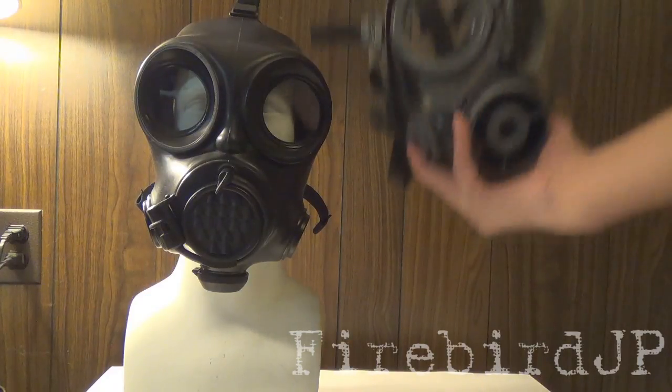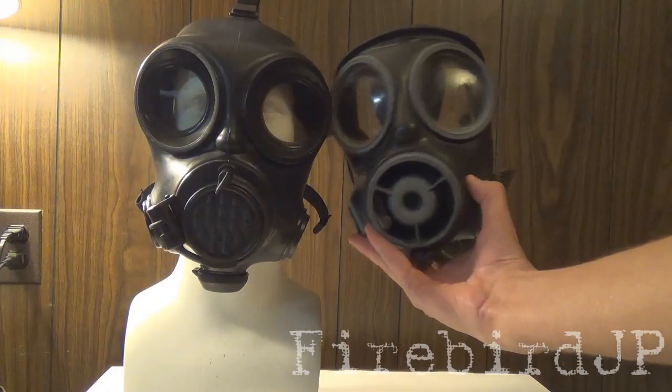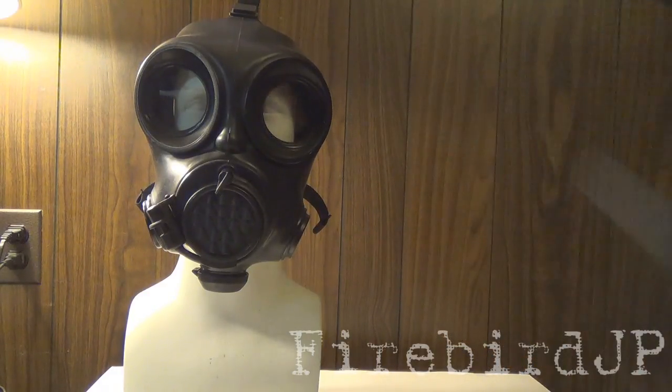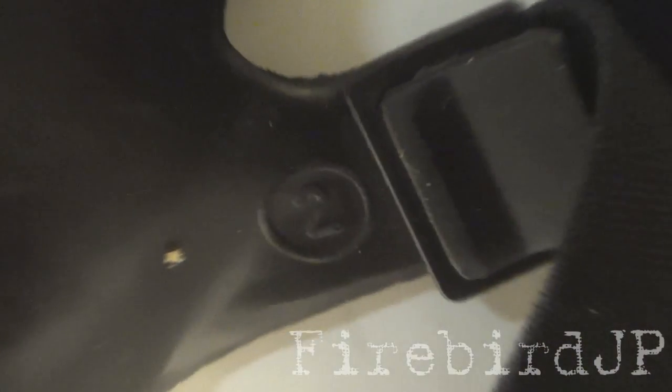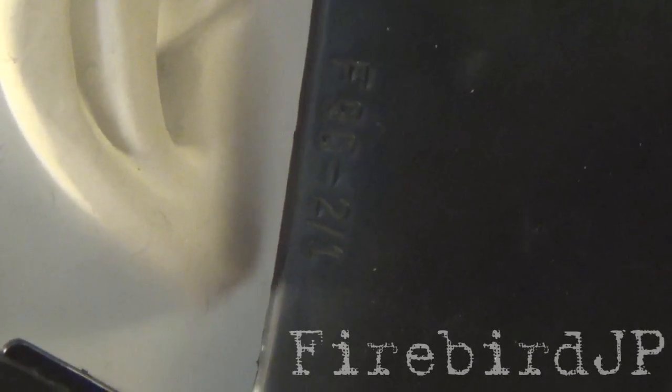One thing you may notice right off the bat is the OM90 looks very similar to the S10 gas mask. It's my reason to believe that the mask is a loose copy of the S10 series mask as it does share a handful of features, which I will get to in a minute. There are some stamps on the face piece: one is the date, 1998; the next is the size, size 2; and then finally some production stamps, F90-2-1, which almost certainly stands for face piece 90, size 2-1.